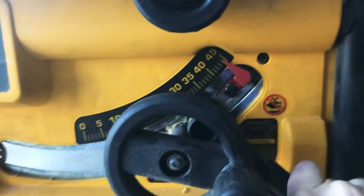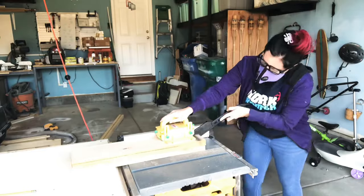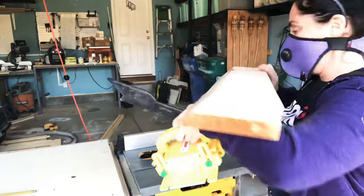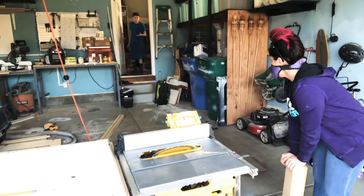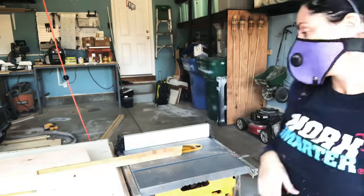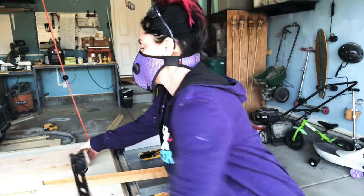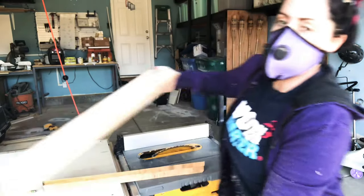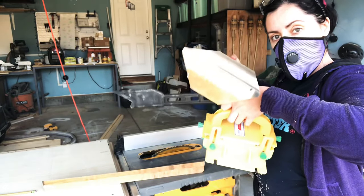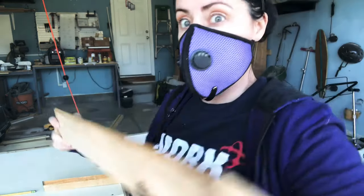To create the angled base I grabbed my table saw bench, moved the blade to 45 degrees, and ripped each side of the base all the way around to create kind of a diamond shape. I ripped this 45-degree angle on all four sides of the base.